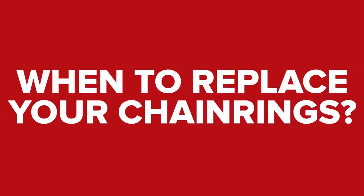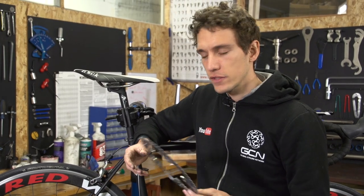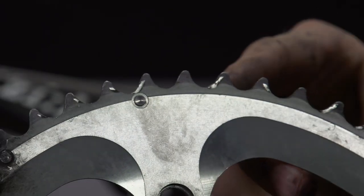Rumour has it actually that Dan Lloyd has to change his chain after every ride. If you change your chain regularly, then your chainrings should last a really long time, but you should still look out for signs of wear as a routine. What you're looking out for is when the teeth of the ring start to become hooked like little shark's teeth, and that is a surefire sign that you need to replace the chainrings.